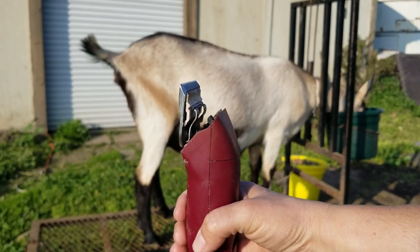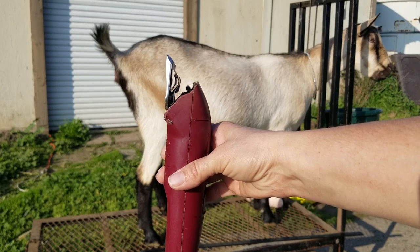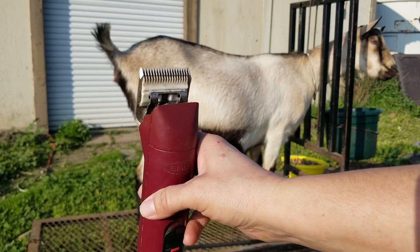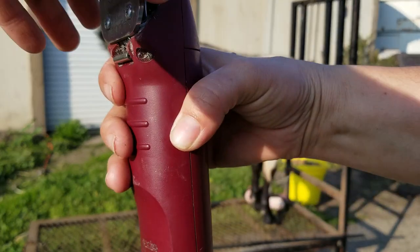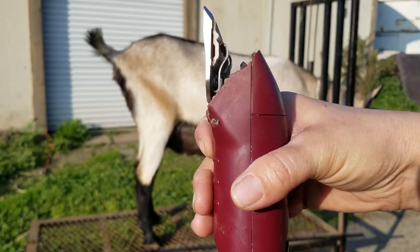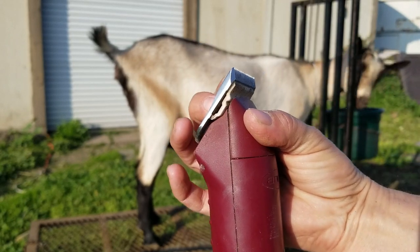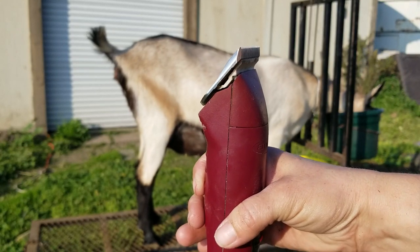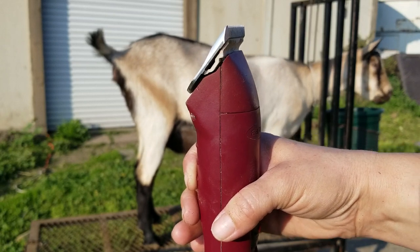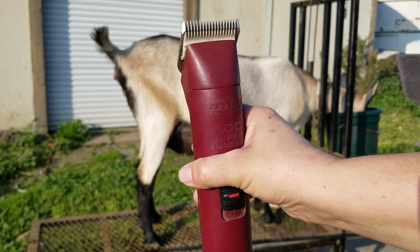Something I wanted to illustrate about the clippers — I didn't know this for years until my clipper repairman showed me. When you put a clipper blade on Andis-type clippers, you put the blade on the tongue, but he said you're supposed to turn it on first before sliding the clipper blade down. That properly aligns the cutting blade and the cutter, and it's a lot less damaging for your clippers.